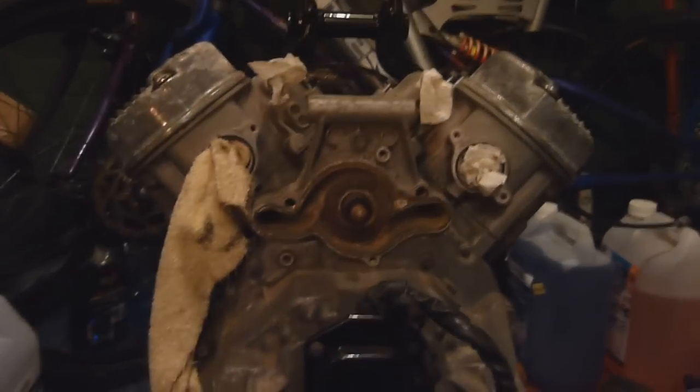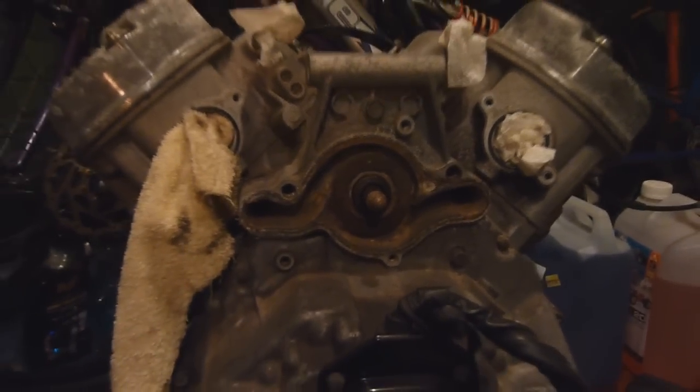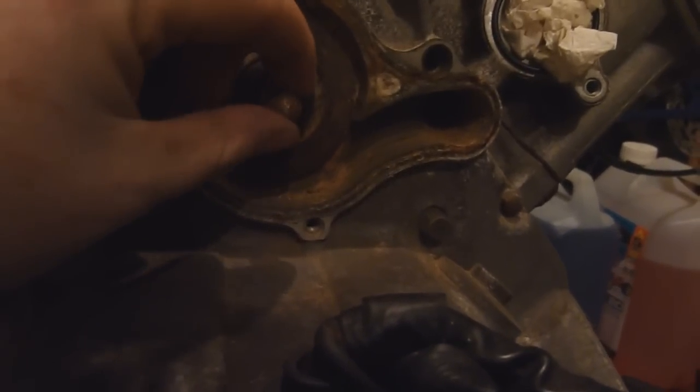Hello and welcome to another one of my videos. In this video I'm going to be replacing the mechanical seal on my CX500 engine. Basically all this seal is is the water seal for the drive shaft that comes through, which actually powers the impeller.